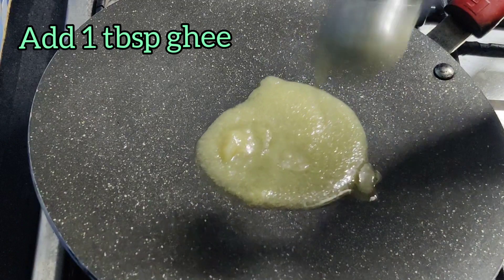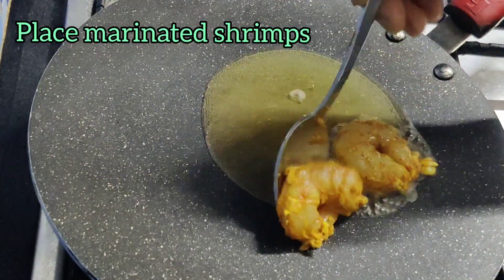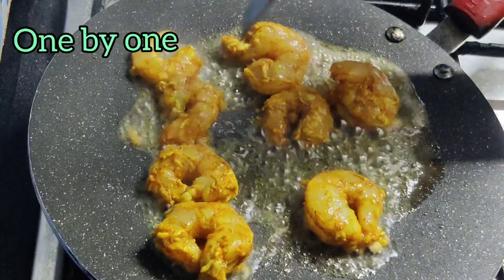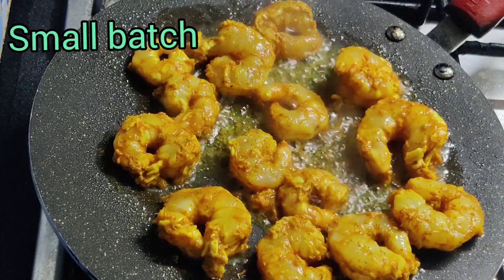Now heat some ghee on a tawa. Frying the shrimps in ghee and butter gives it a harmonious taste. So let's place the shrimps one by one on the heated ghee, and see to it that you don't overcrowd the pan. Fry it in small batches.